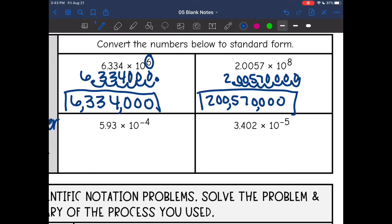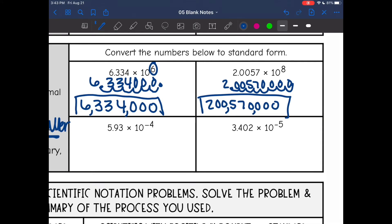These next two are the same, except we have negative exponents, which means I will be moving to the left. A negative exponent does not mean a negative number — it means a small number. On this first one, my exponent is negative four, so I will move the decimal to the left four places. Then I add zeros in there, and my new number is 0.000593.